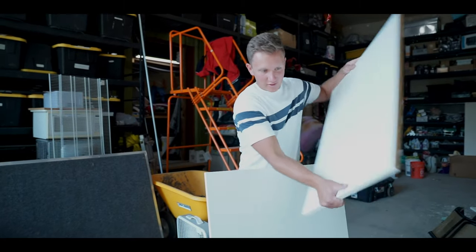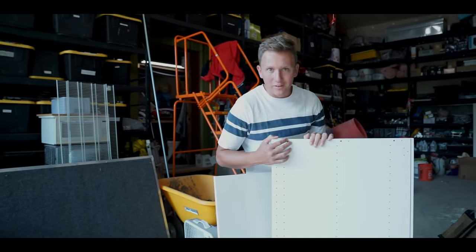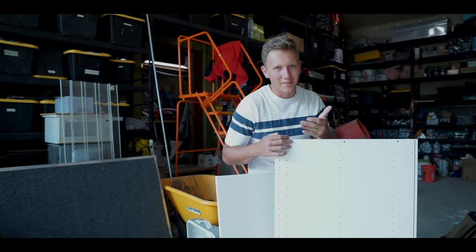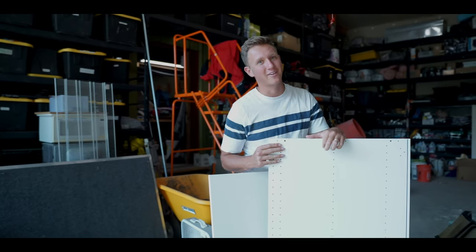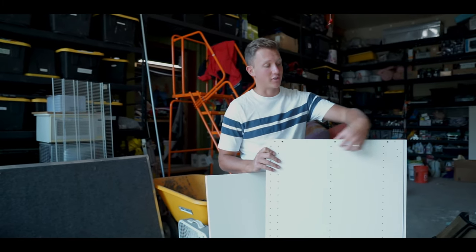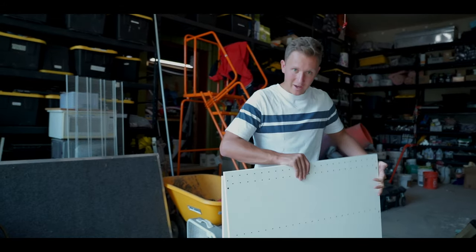First things first — these are the sides of the drawers. In our van nothing is standardized, so these are 30 inches tall but the space we have in the van is 29 inches, so we need to cut off the top of them and piece it back together after that. First things first: table saw.